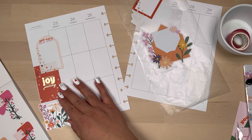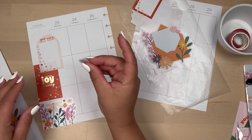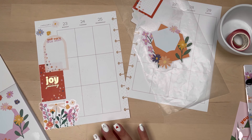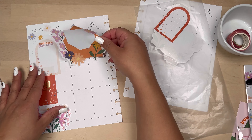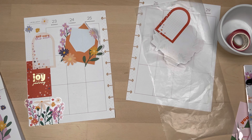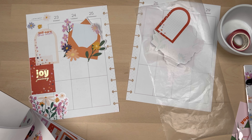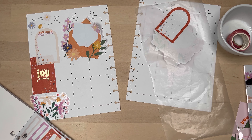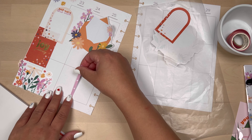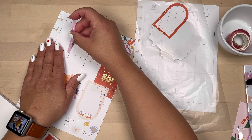I'm going to add some little florals on that area on top just so it doesn't look so bare. Then I'm going to move on with that big envelope sticker. I thought those envelopes were really cute so I'm going to use them. I know they take up a lot of the spread, but I can write several things in there so I didn't mind.